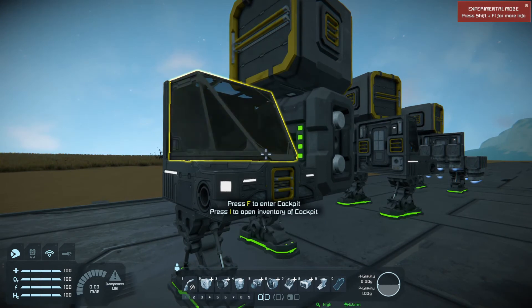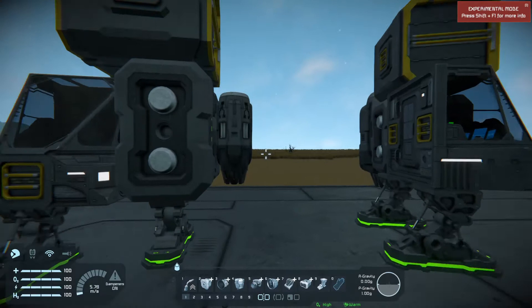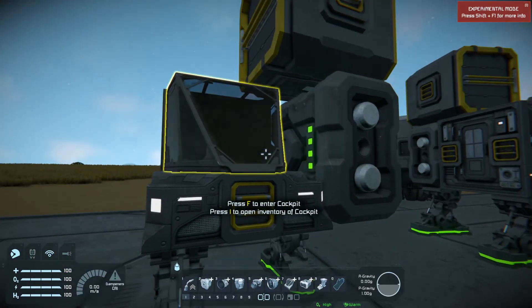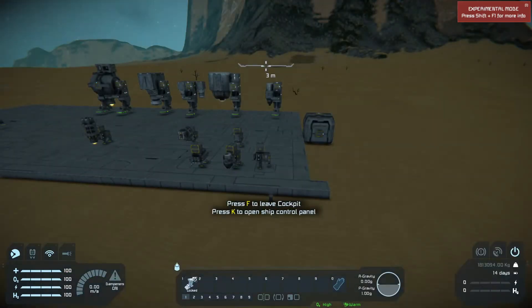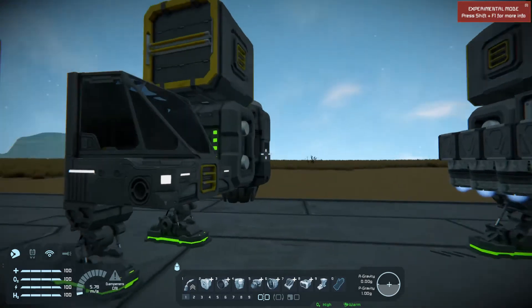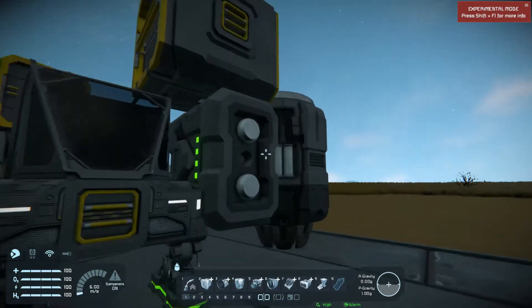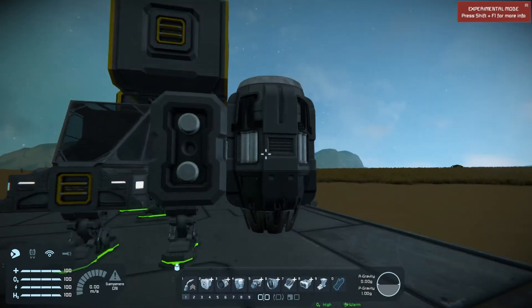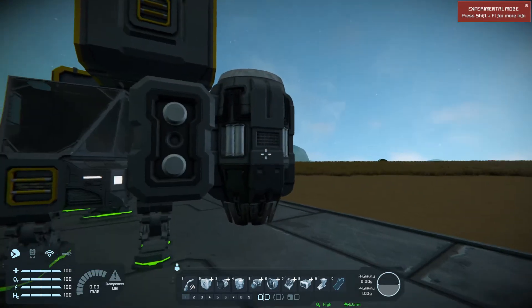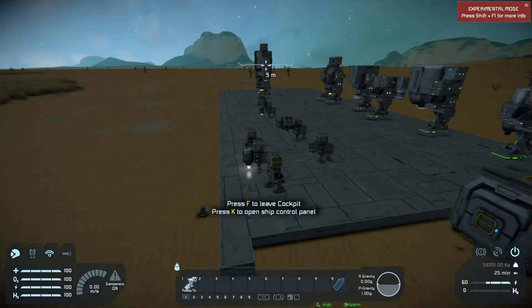I'm going to go through real quick and tell you what they are and how much weight they could do per engine. So this is a small atmospheric, and this was 9,813 kilograms. And this is a large atmospheric engine on a small grid, and this one was 58,701 kilograms.